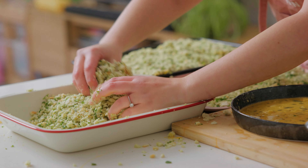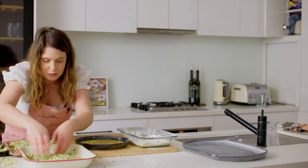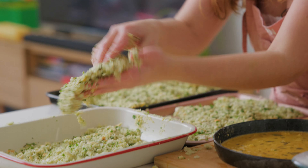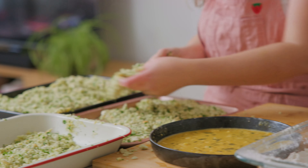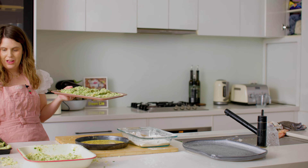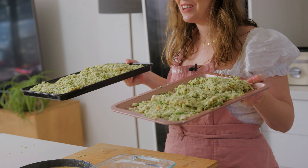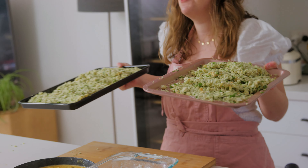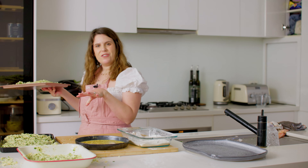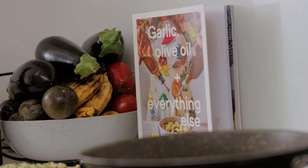Just getting those final bits of breadcrumbs on there. I totally went against my rule of one hand for dry and one for wet! That's our last piece — look at all that beautiful crumb chicken and that great green color. They only need to go into the fridge for about 30 minutes, even less, and they don't need to be covered either.